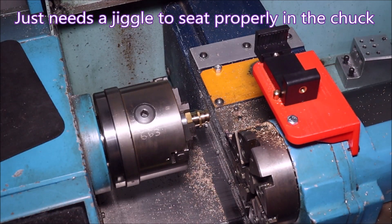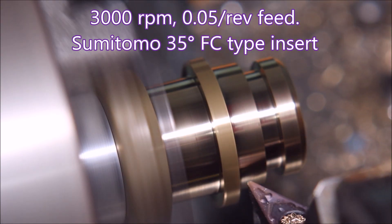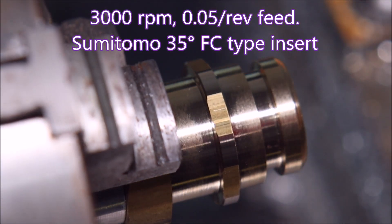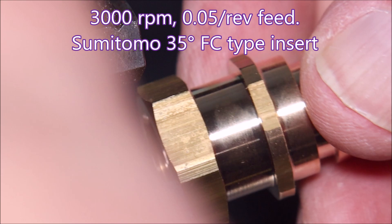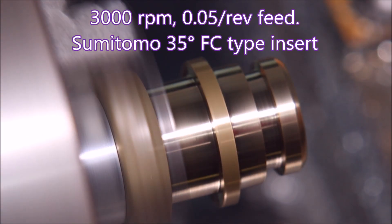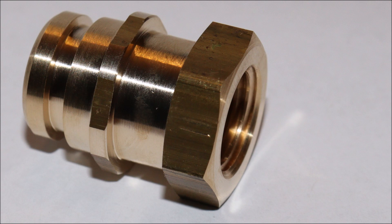They actually ran quite truly - I was pleased. I made 80 of them and reworked all 80, and they all ran pretty true. As you can see there, that's the cutting action - just put another one in and there we go again. There's the back chamfer being cut.